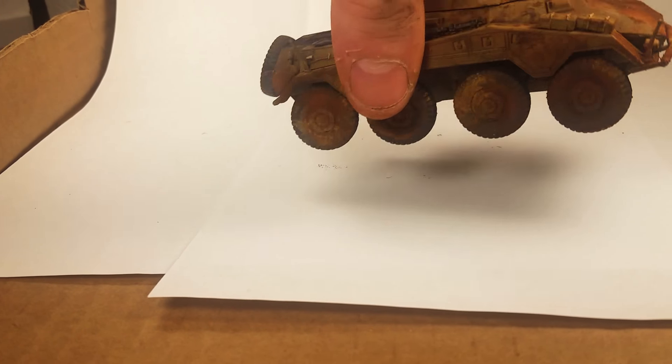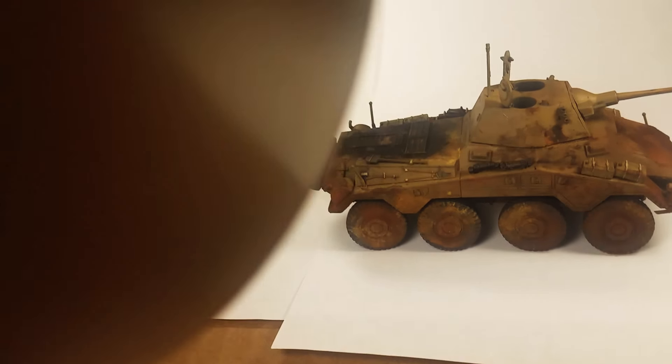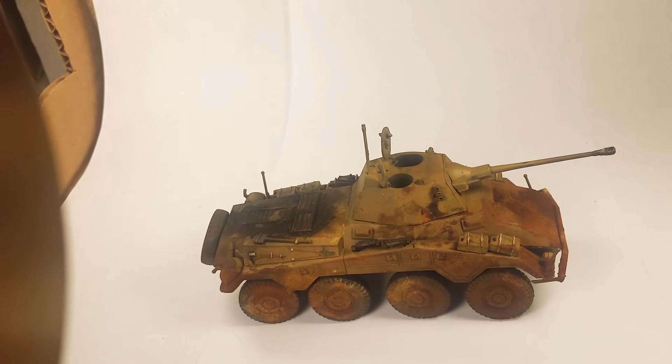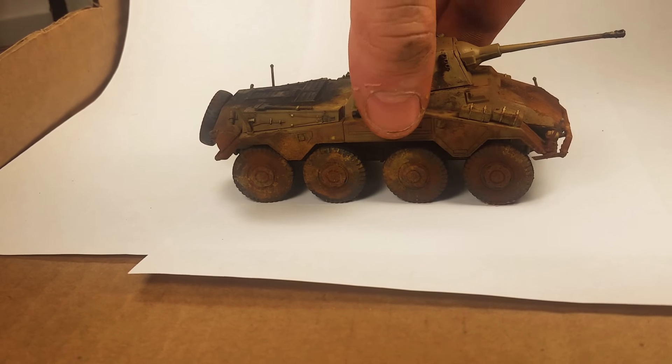I'll give you guys a turnaround of it. I'm pretty happy with how it came out. Let me put the decals on it and paint the driver.